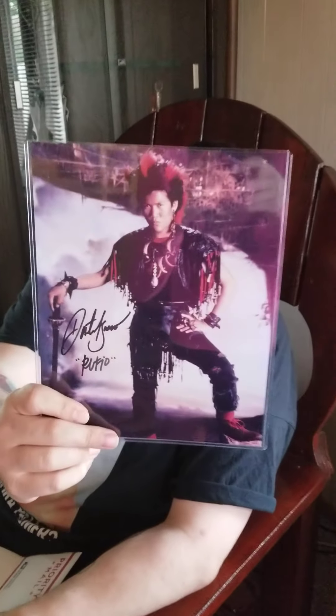This one has the Galaxy Con COA, and it's of Dante Basco, who played Rufio in Hook. It's my second favorite character of the movie, and that movie is one of my favorites of all time. It also has a special connection to me because it was the first movie I ever saw in the theater, and it's my favorite Robin Williams movie as well. This is a really cool addition to my collection, so I'm excited to have that.